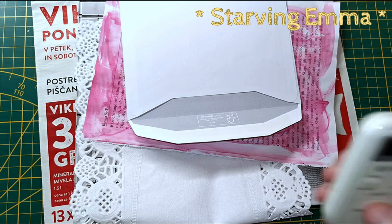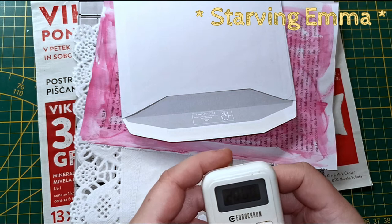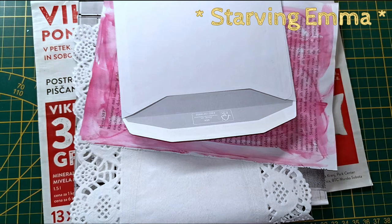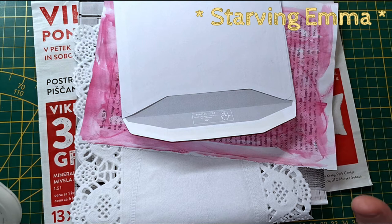Hi, so today I got the timer and I wanted to do a 20-minute video, just do something and not stuff around. This is gonna be my very first one, so we'll see how that goes. Let me set the clock and I'm just gonna start when I tell you what I have in mind to do.